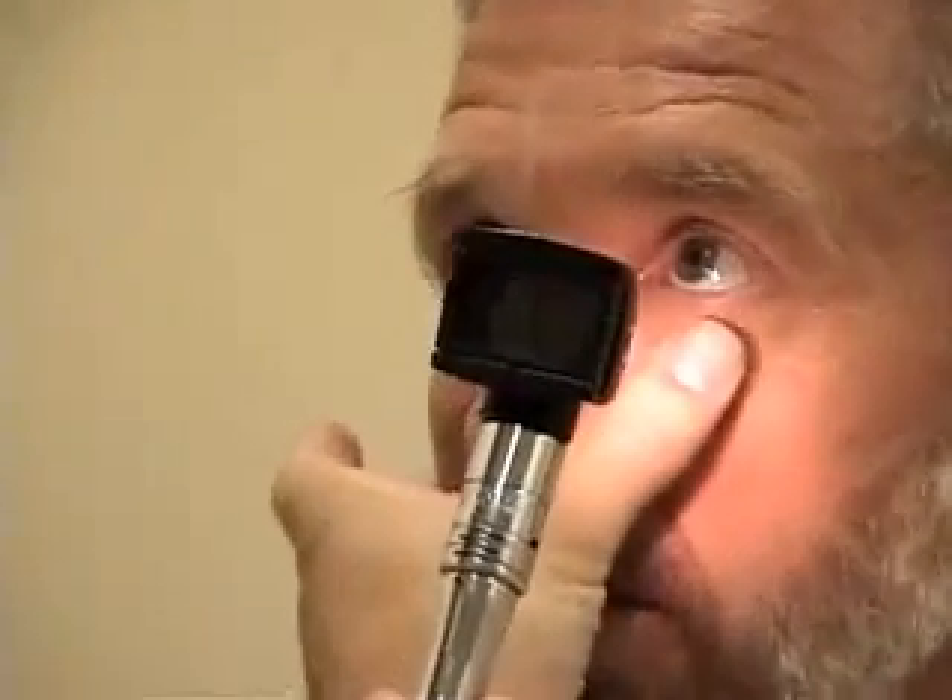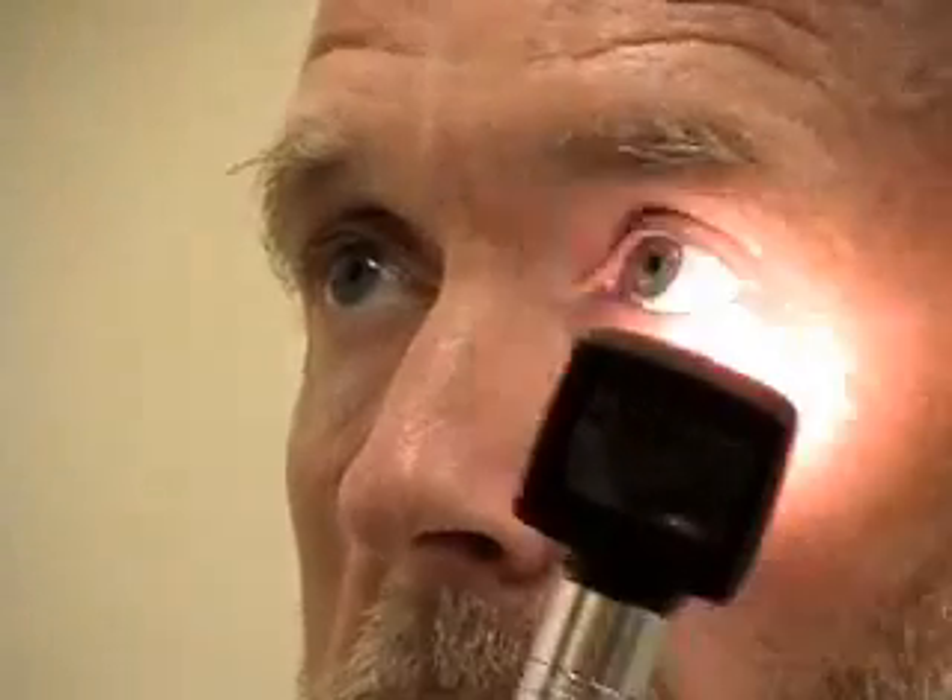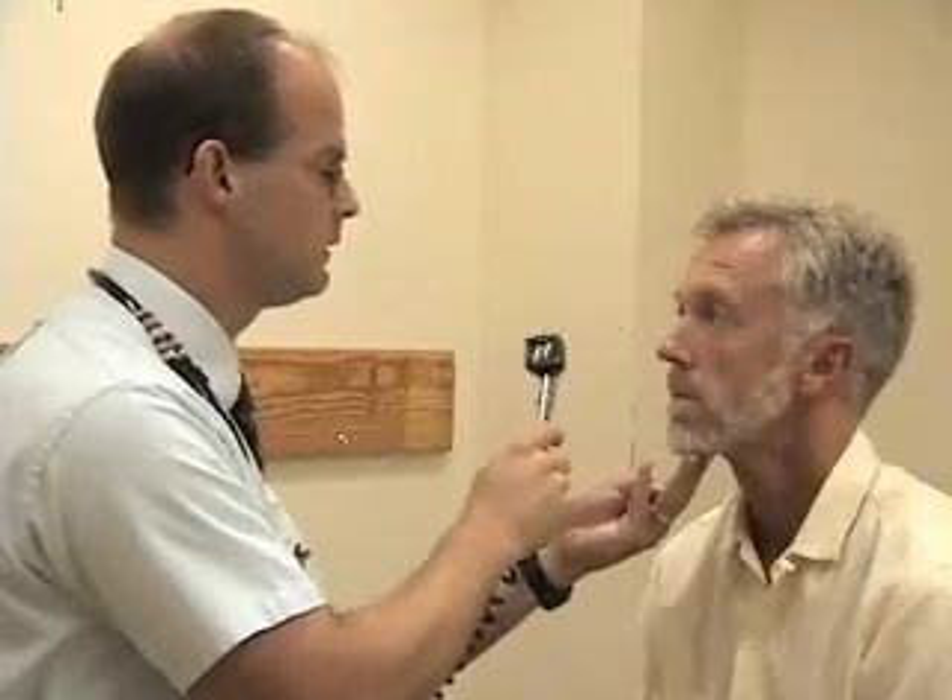Next we'll move to the eye exam. I'm going to start by having you look right at my nose. I'm going to lower the lower lids so I can inspect the conjunctiva. I'm going to turn the light up next to look for his pupillary reflexes. I'm going to look both for the direct and the consensual response here and do the same thing on the other side. Many of the techniques with the eye exam are things that are often also done along with the rest of the neurologic exam.